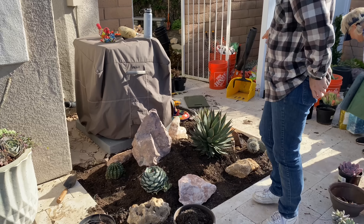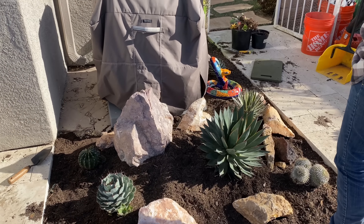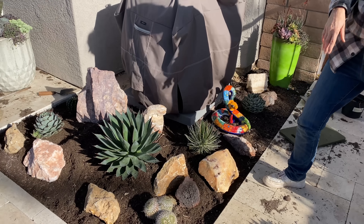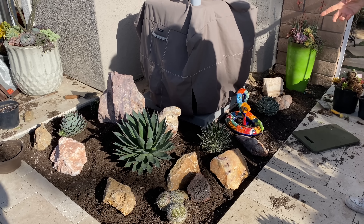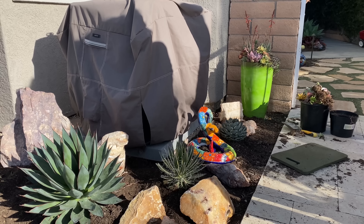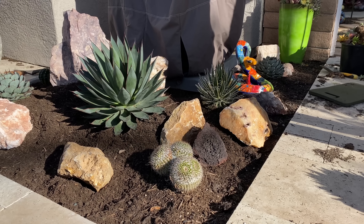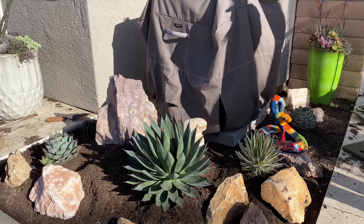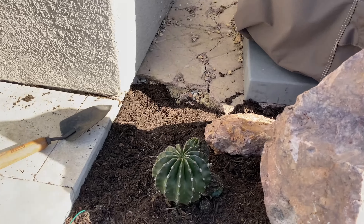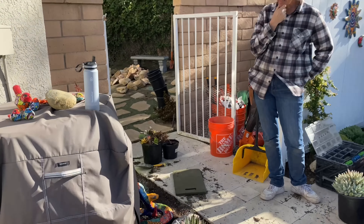I decided that this area by the air conditioning unit would be our specimen garden. I have the blue glow agave, which will get fairly significant. The other agaves in here are small and will stay on the smaller side. I also popped in a Mammillaria and a little Echinopsis rainbow burst on the other side. So we've got two cactus elements and a few collectible agaves.